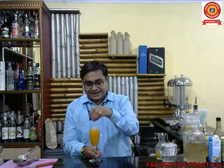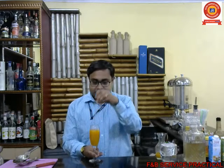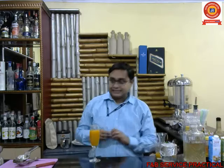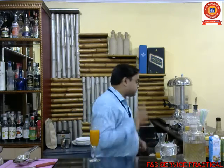I'll blend everything together here so it makes a blend and might not taste too sweet. A bartender always tastes when serving — not from the customer's glass, but from a separate tasting vessel.